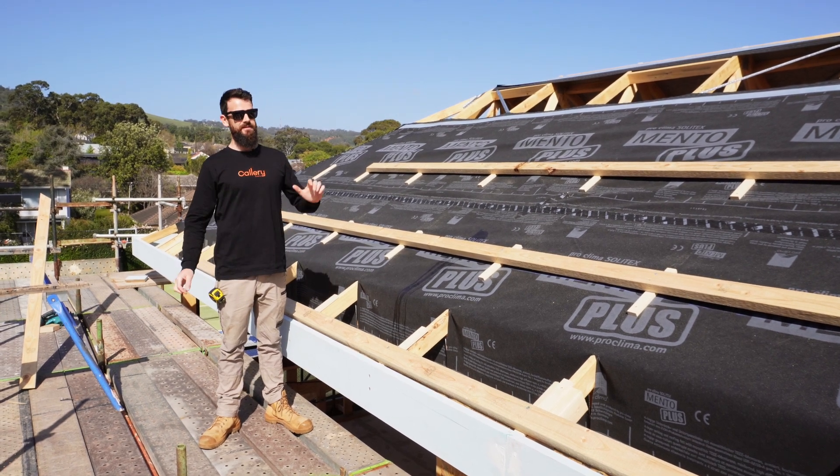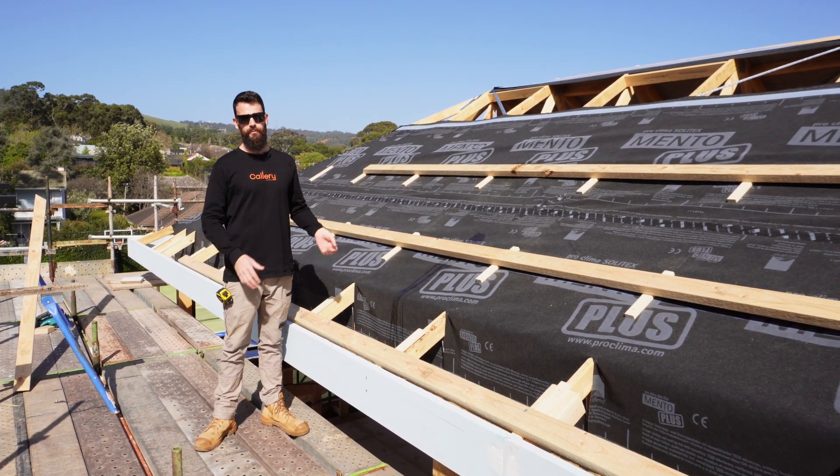Hey guys, we're back here for another quick build insight. So what we've got here, this is the start of the Pro Climber system.